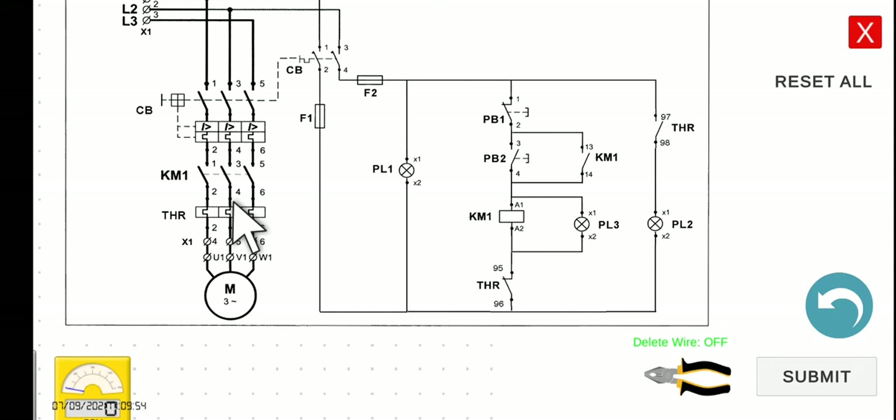Here comes the function of the thermal overload relay. What if there is an overload with your motor? It will emit heat and then trigger this thermal overload relay. There is a coil here of the thermal overload relay. If this one is triggered due to overload, all the normally closed contacts will open and all the normally open contacts will close. When the motor is running and there is an overload, this normally closed contact will open, and no matter how we press PB2, we cannot start our motor unless we reset our thermal overload relay and address the overload problem.